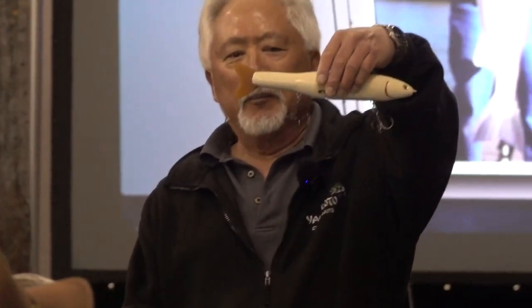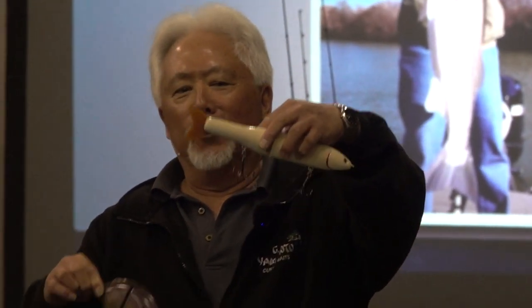This is the topwater bait. When I throw this bait in the water, the only thing sticking out of the water is the tail. So when I reel it, the tail is on the surface and it throws a little wake.